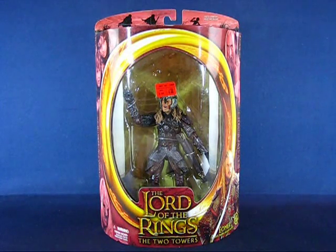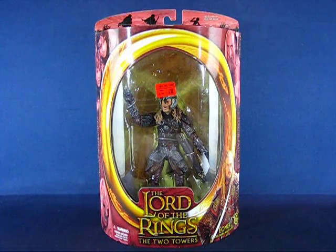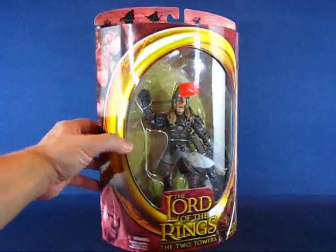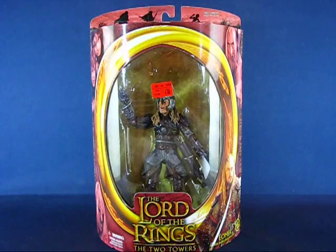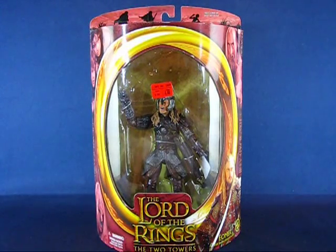I bought this figure set at a Target, based off of the old Target clearance sticker here. It was originally sold for $8.99 but I only ended up paying about $4.88. As you can see in the packaging, the Éomer figure was part of the original release of the Two Towers line, based off of the Half Moon packaging here, and it's got the red color scheme which is common for the Two Towers merchandise. I believe the DVD sets were colored red for the Two Towers as well.